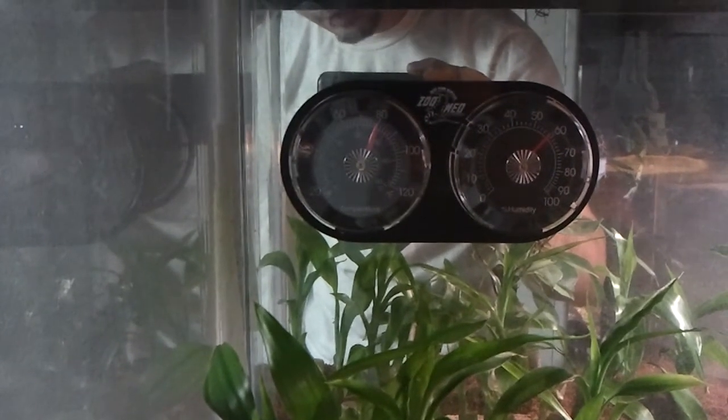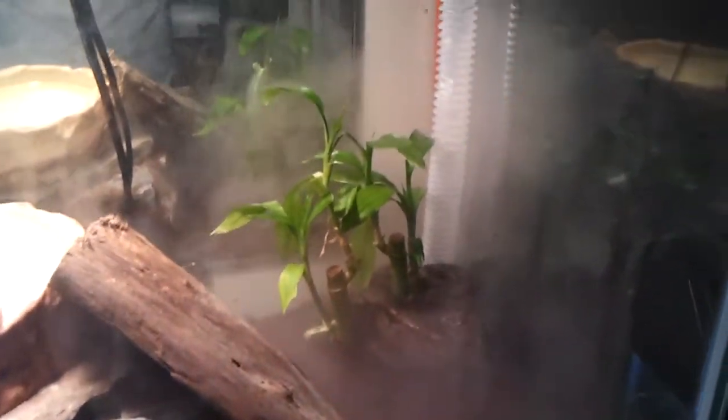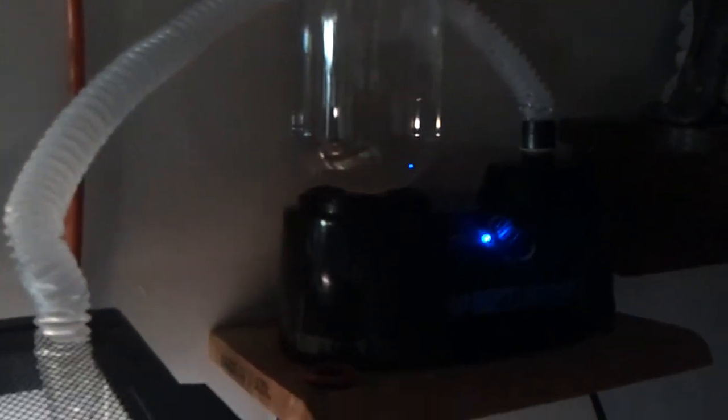It could go as low as 75 — no lower than that. It's not good for them. I have 150 watts. I have the reptile fogger, as you see. It's on a low setting. It works pretty good. I like it. It was a Christmas gift this year.